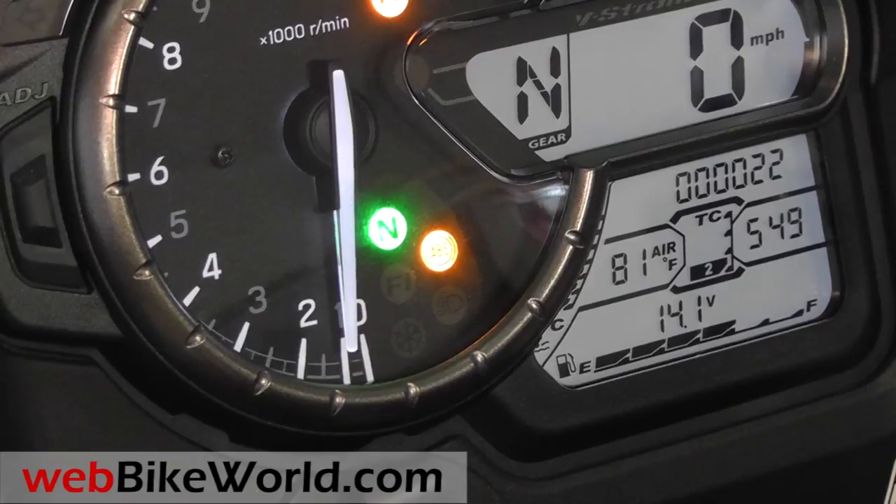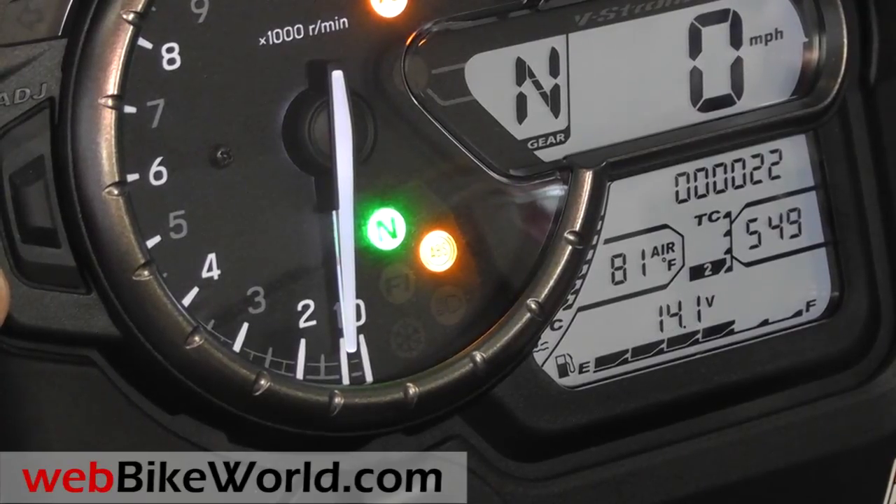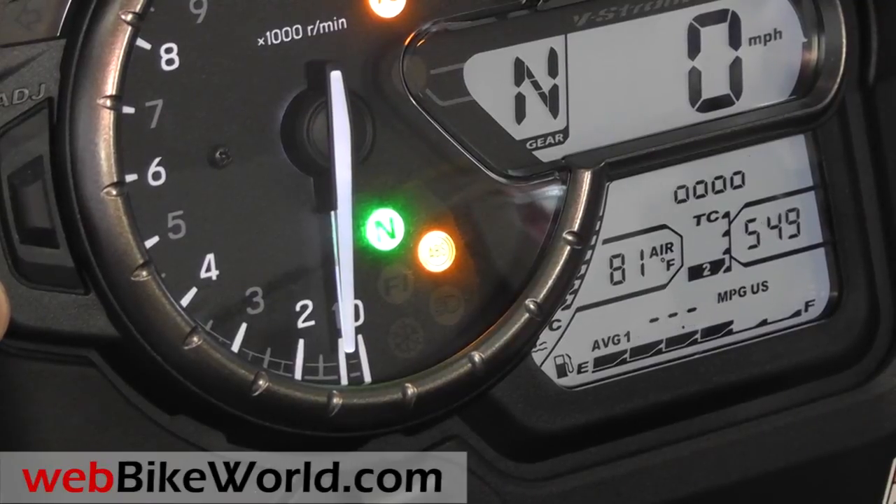Along the bottom of the readout is the fuel gauge. There's also a voltmeter, instant and average fuel economy readout, and estimated range. Along the top is the trip 1 and trip 2 odometer, backlighting control for the display, and the master odometer.